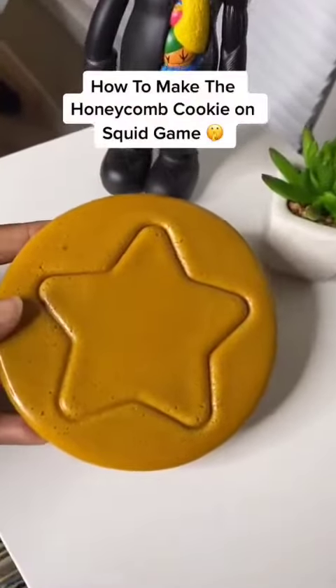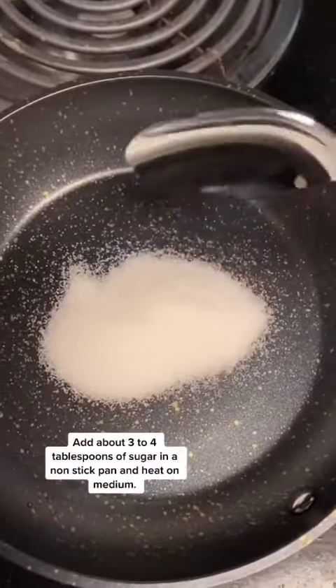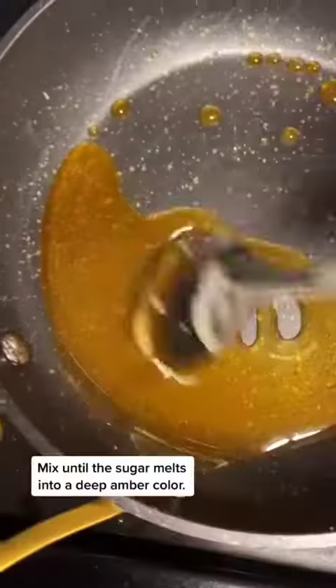Time to make the honeycomb cookie from Squid Game. Add about three to four tablespoons of sugar in a non-stick pan and heat on medium. Mix until the sugar melts into a deep amber color.